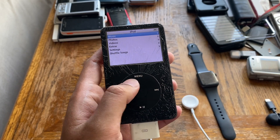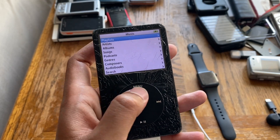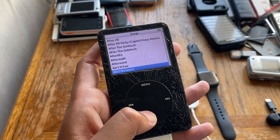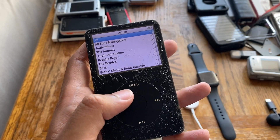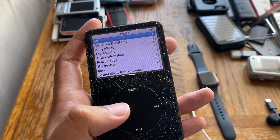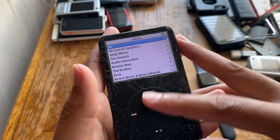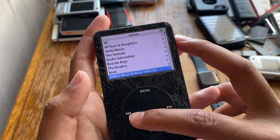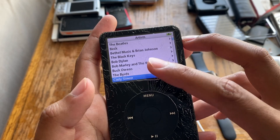The thing just turned on — it works! The speaker seems to be on as well. Let's see what kind of music is on this thing. Let me check artists instead, because sometimes the songs get past me. So at least there are some bands and artists I recognize — because if you remember my last iPod video, the iPod Classic second generation, I didn't recognize a single artist. You've got the Beastie Boys — know them. The Beatles — obviously.